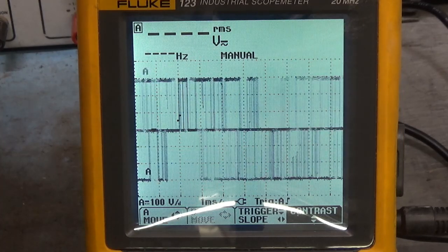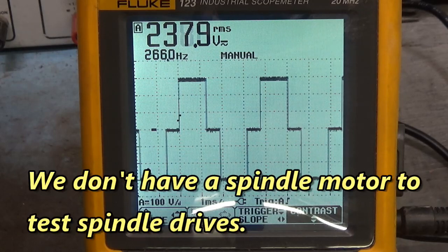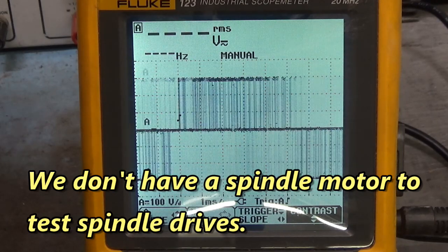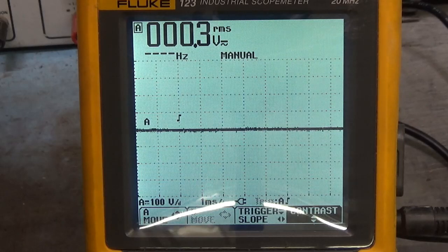Now this is a spindle drive, so I'm going to hook up the light bulb bank to U, V, and W. The light bulb bank will simulate the spindle motor. Let me disable that drive with the switch. Now we're stopped.